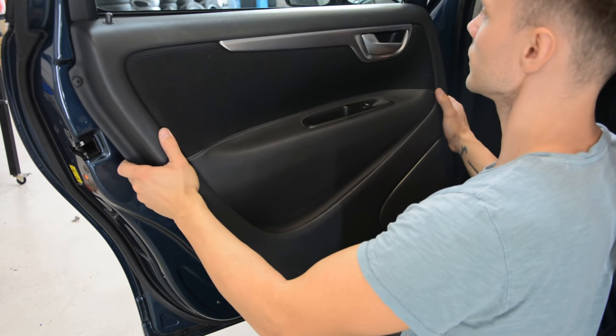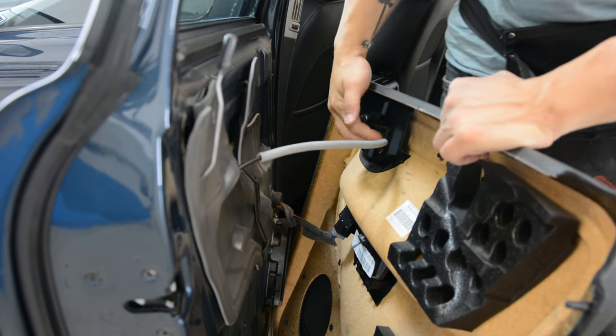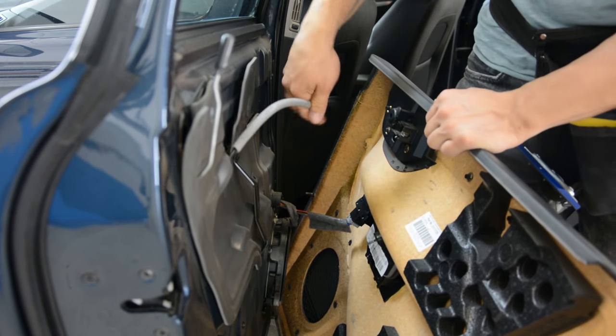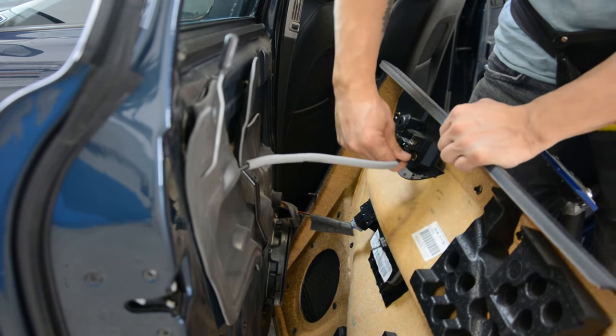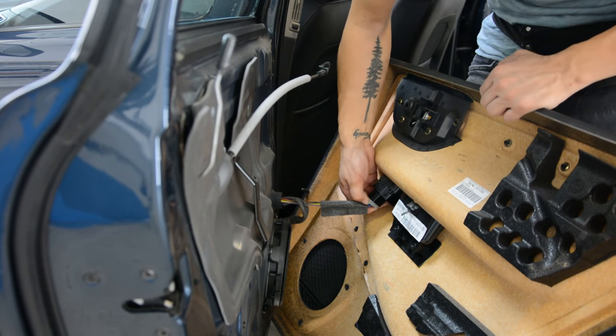Now pull upwards. I will show you how to disconnect the cables. For the door locking just pull — you just don't need to do anything. Pull like that. And here you will have a push — push and pull.